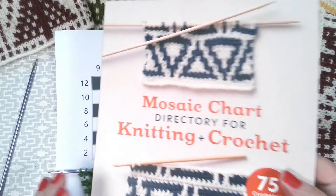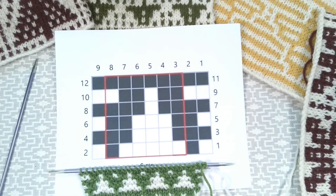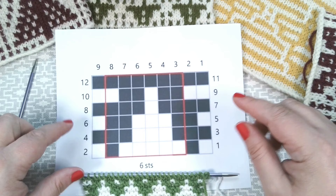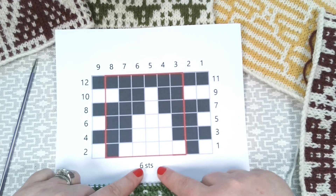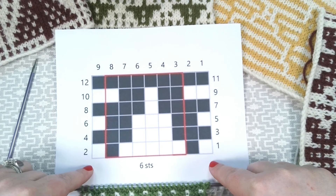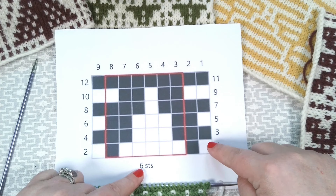The swatch I will be working on today is taken from the Aztec section — this is Aztec 11. I've printed myself a chart already so you can see it in bigger form. Before we start, there are a few vital things we must know about the mosaic charts. The row that is not shown on the chart is a base row, which will of course be explained in the book.